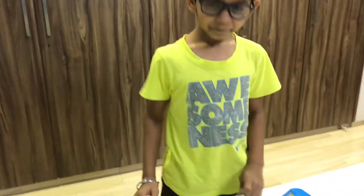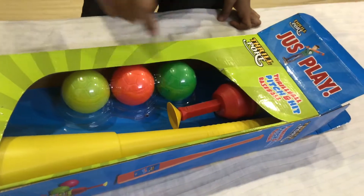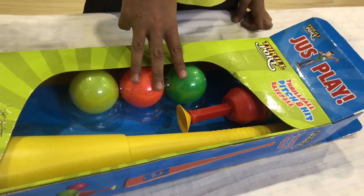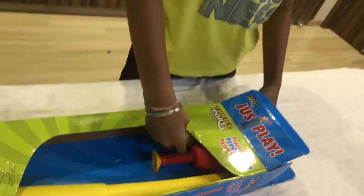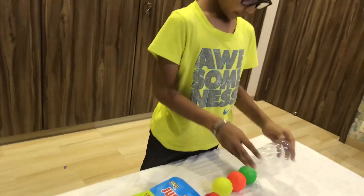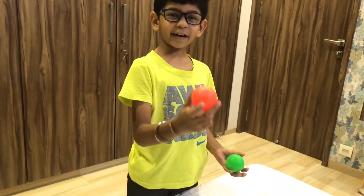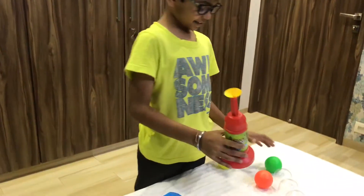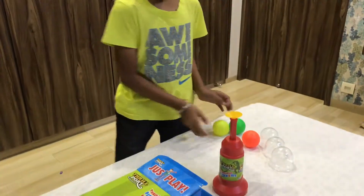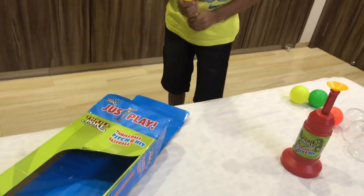This is the baseball bat. This is the pitcher. And these are three different kinds of balls. We have three different colors: yellow, orange, and green. Then this is the pitcher, and finally we got to the baseball bat.